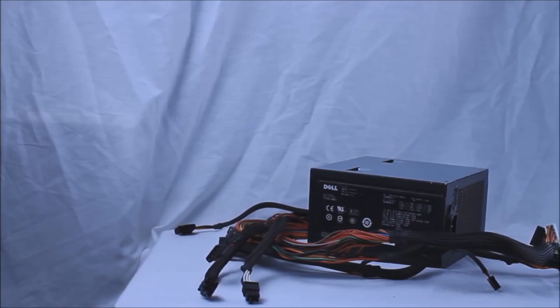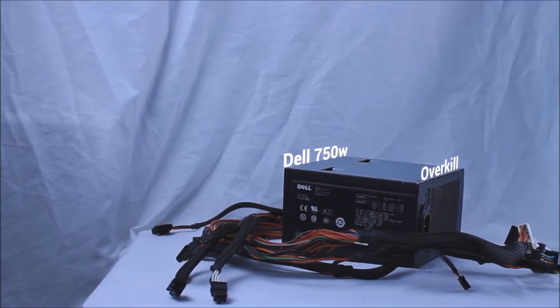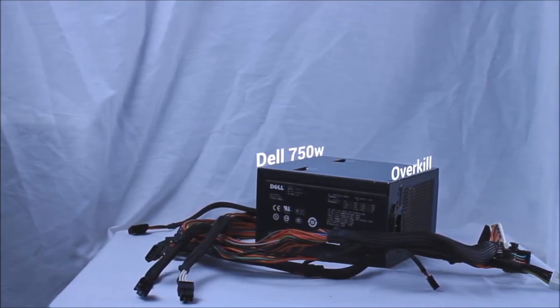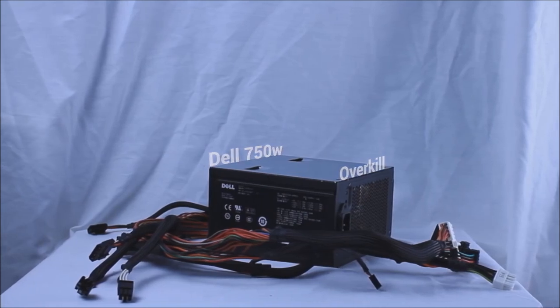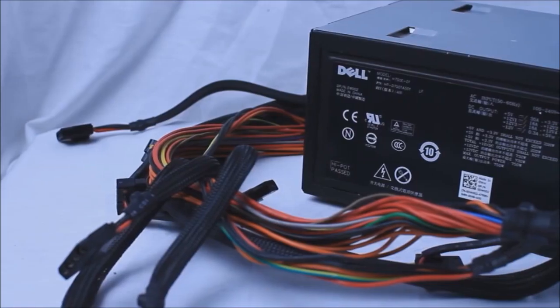Now, of course, we have the power supply. The manual suggests using a Dell 220W power supply; however, I didn't have one, nor do I think it would have been powerful enough. Instead, I went overkill using a 750W Dell power supply yanked from an older computer. It has a 24-pin connector, one 8-pin CPU connector, and two 6-pin PCIe plugs, which is all more than enough.